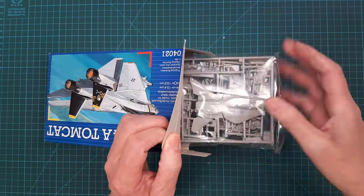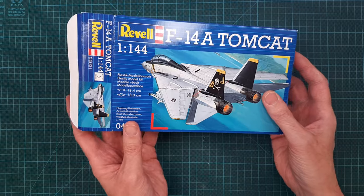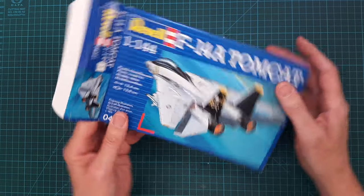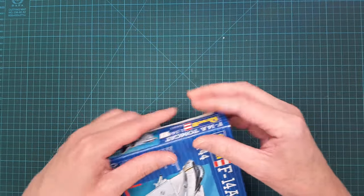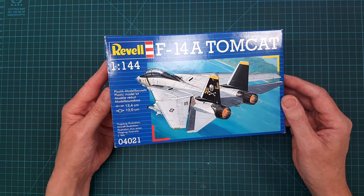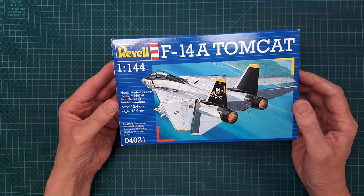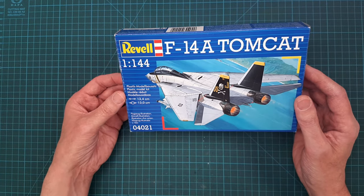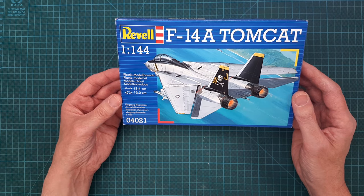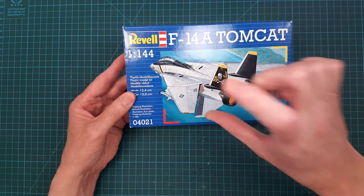I'll probably stick to the Jolly Rogers scheme — I think that's a classic. I don't know when I'll build this; it will probably be a sort of weekend build, and I'll build it gear-up and put it on a small stand.